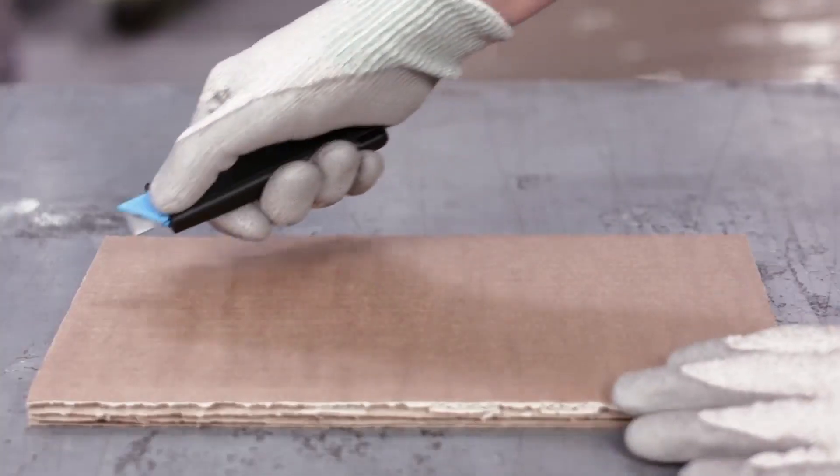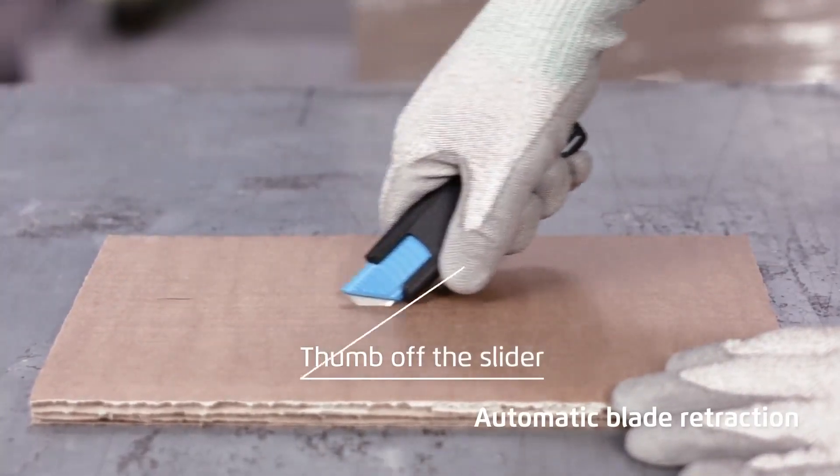To cut, pierce, thumb away from the slider. At the end the blade retracts.